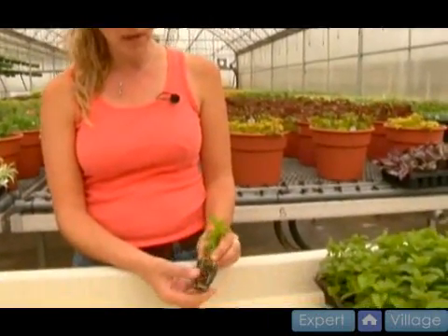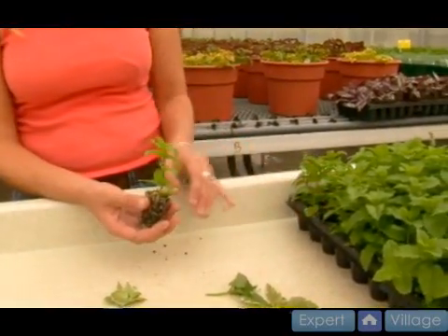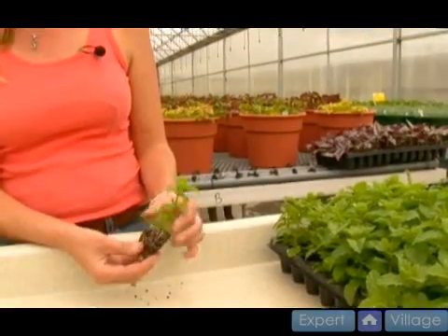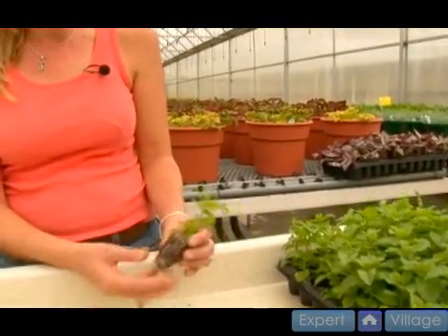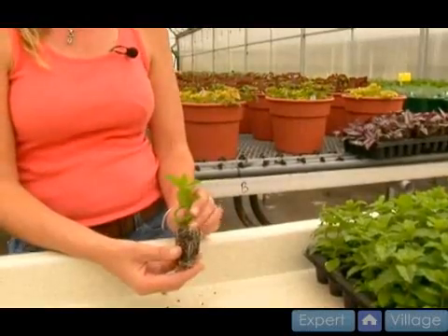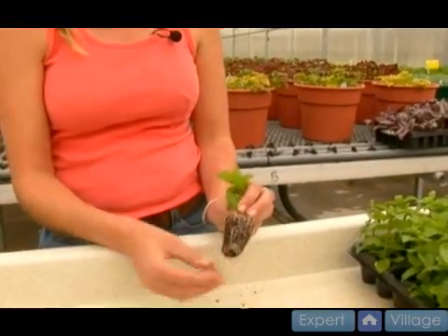Next we're going to talk about soil moisture. We're going to keep them a little wet but not too wet. I don't want them sopping and I don't want them to dry out and pull away from the sides either. So you just kind of have to keep them evenly moist if that's possible. Usually early on I keep them a little dry so they'll start sending out roots searching for water.